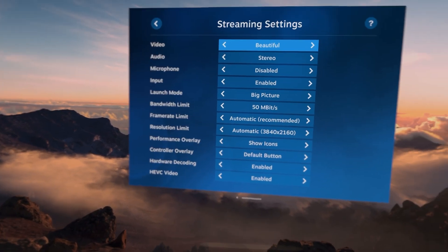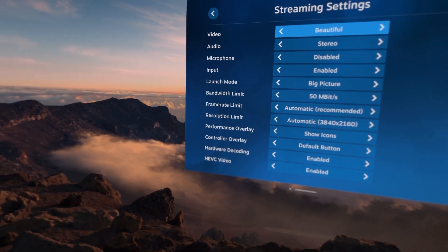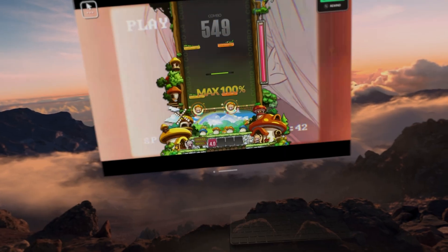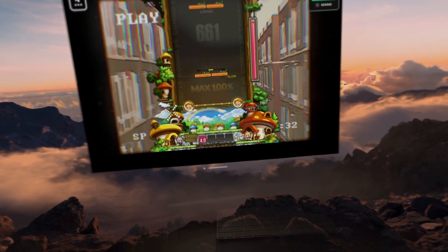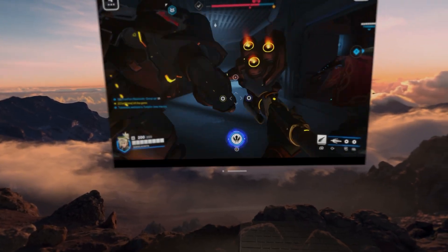The great thing about Steam Link is that you can change the stream settings easily, like bitrate and resolution. With this, you can improve latency, but I wouldn't play intense games like DJ Max using a setup like this. As always, though, your mileage may vary.